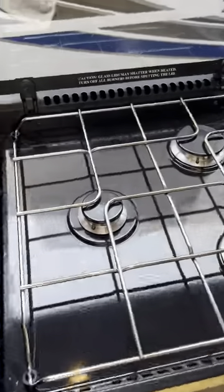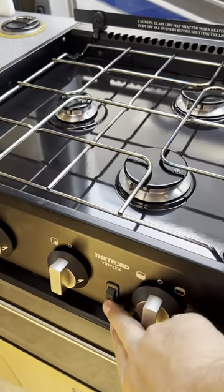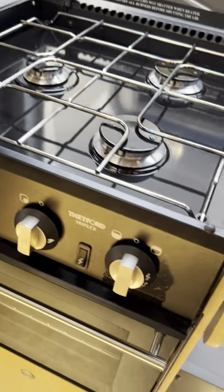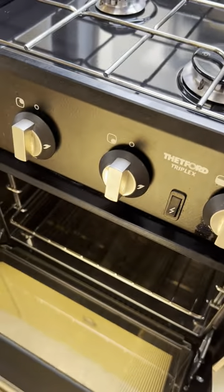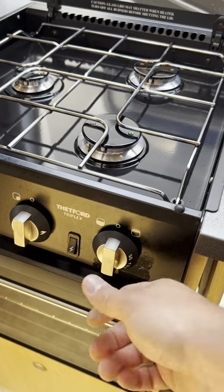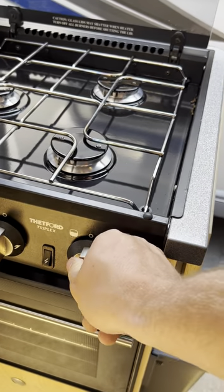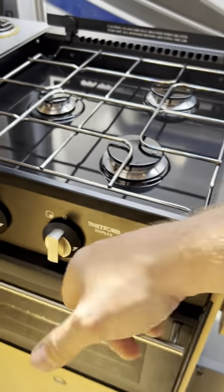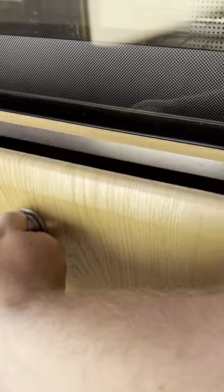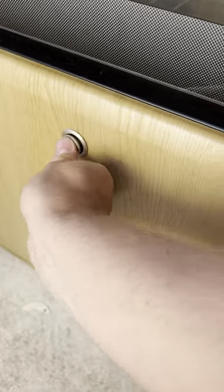You've got a three burner hob at the top of the cooker and an igniter switch for that. You've also got the grill and oven underneath, which works from the same ignition switch — you go in and round to the left for the oven and in and round to the right for the grill, and that'll just light up with your ignition switch. There's absolutely loads of storage underneath.